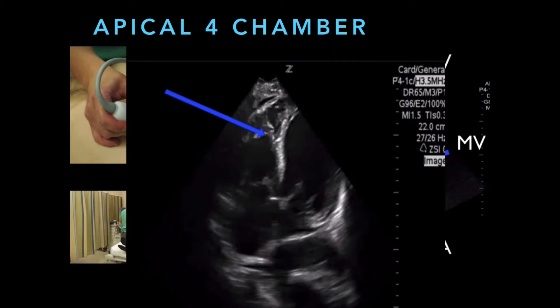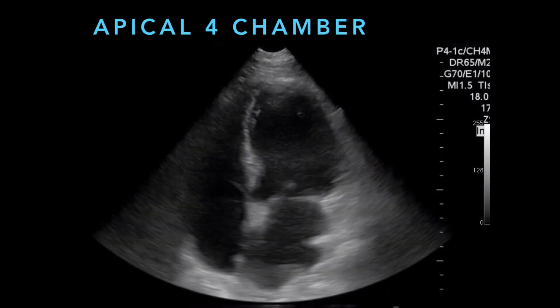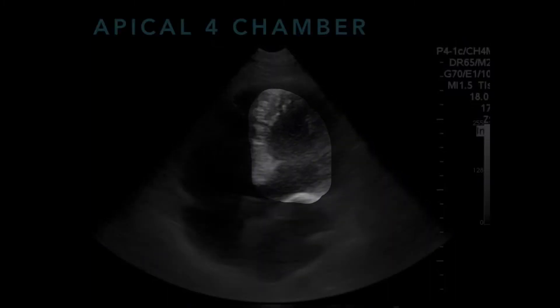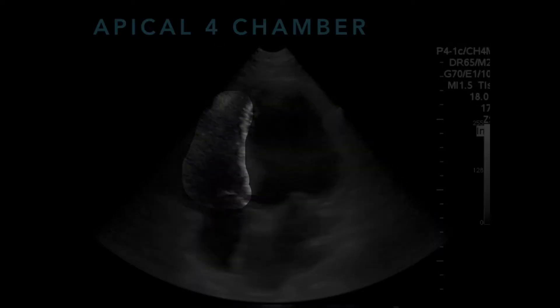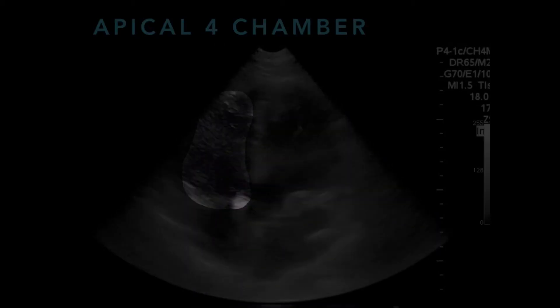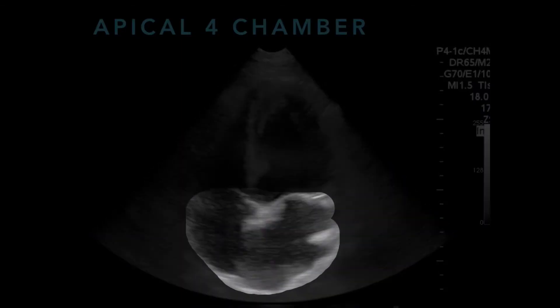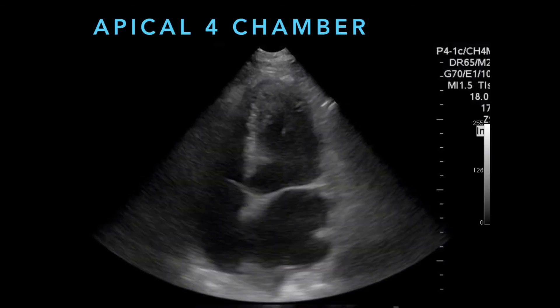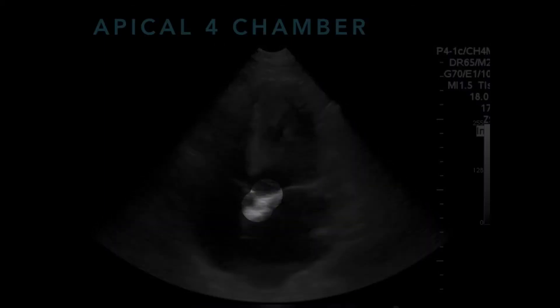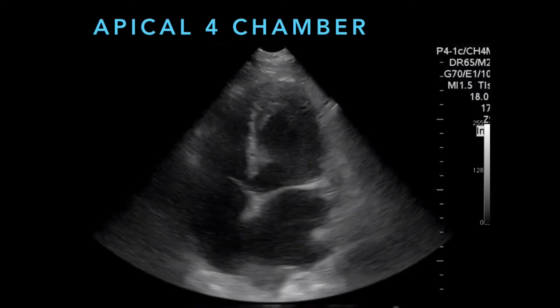In a normal heart, the left ventricle should be more muscular as well. Here's a nice normal apical four-chamber. Left ventricle is on the right side of the image, right ventricle is on the left side of the image, and you can see the left ventricle is much larger than the right ventricle. You can see the atria side by side, mitral and tricuspid valves, and a little bit of the aortic valve in the middle below the interventricular septum coming off the left ventricle.